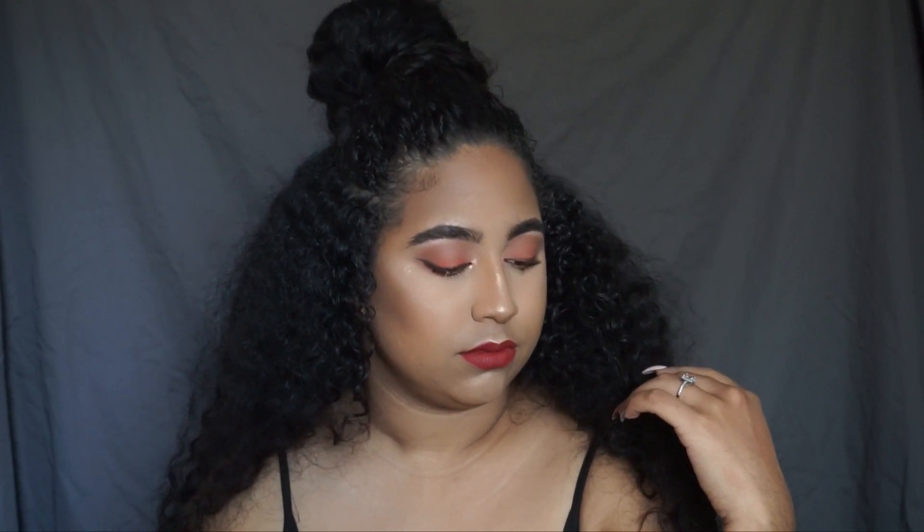And that's going to complete the look for today. I hope you guys enjoyed the video. Don't forget to like, comment, and subscribe, and I can't wait to see you guys in my next video. Thanks, bye.